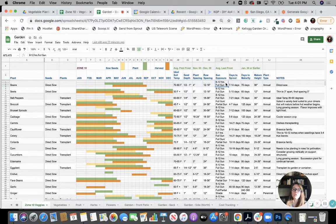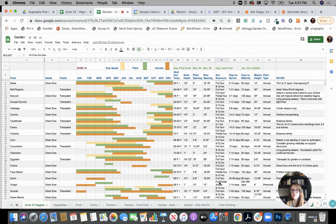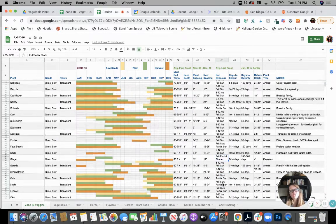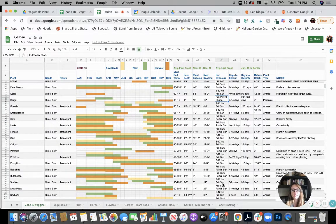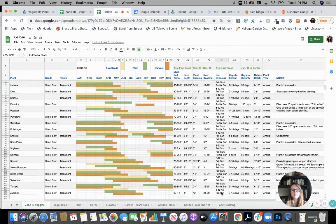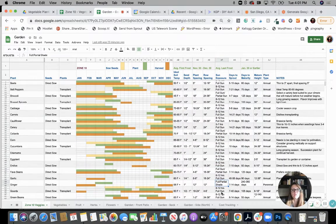Then this is your sun exposure — eight to 12 hours full sun for beans. Down here if you look at ginger, it's full to partial shade, so ginger likes shade — that's good to know. Some plants may say six hours, some will say eight hours.